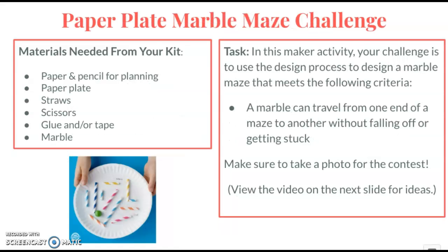The paper plate marble maze challenge will have you using some basic supplies to create a maze on a paper plate. You will need to try to get your marble from start to finish on your maze without falling off.